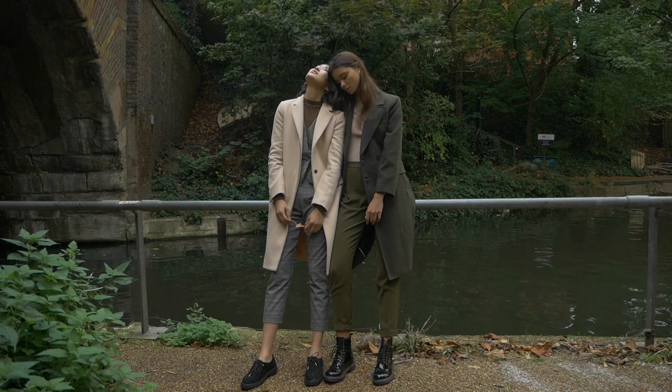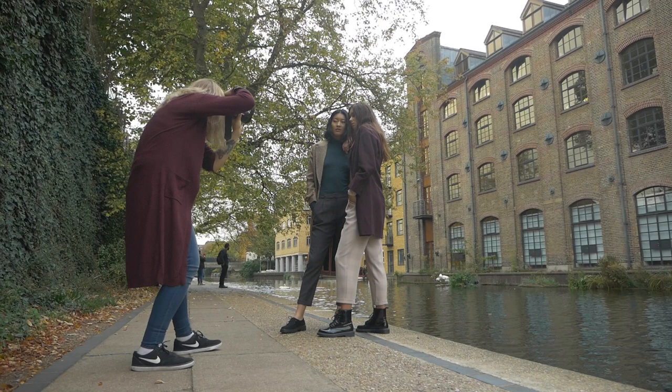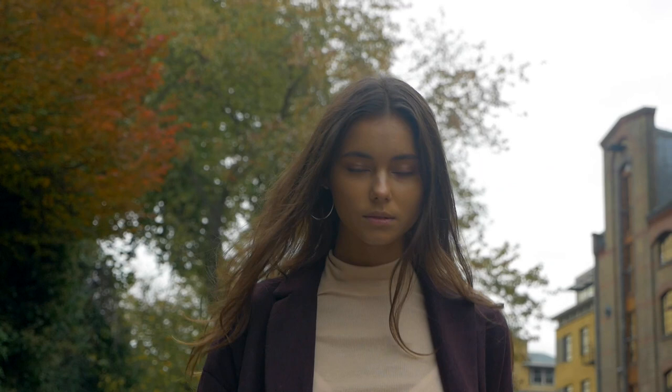One thing that is very important when shooting group shots is to keep the models at a similar height. On the day, I didn't realize one of the models was going to be much shorter than the other two, and it caused problems because you don't want her to look much shorter than the other girls. Because of the unexpected height difference, I decided to keep the two taller girls together and use the other model separately.